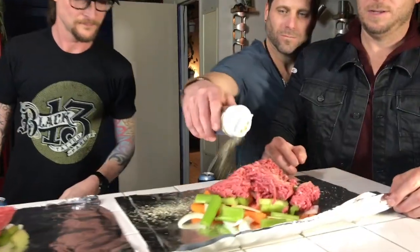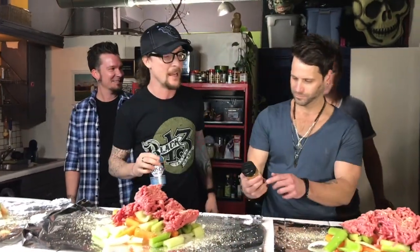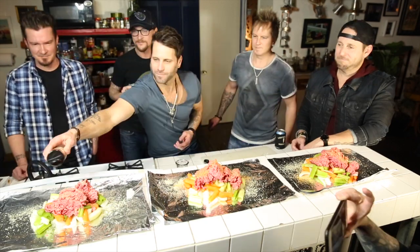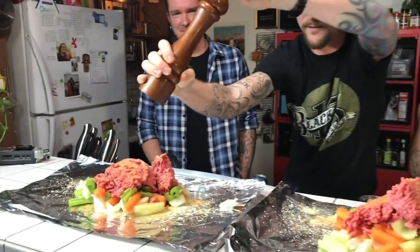Matt, put some garlic salt on there. Oh yeah, there you go. We think it might need a little bit of everything. Big shout out to Flavor God in the house tonight. Thanks for everything. Put a little salt on there, a little fresh cracked pepper. Oh, you fancy.